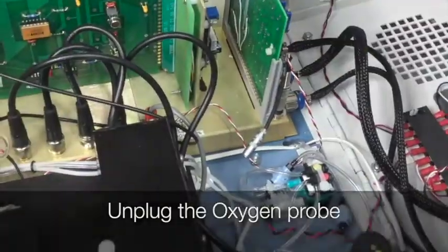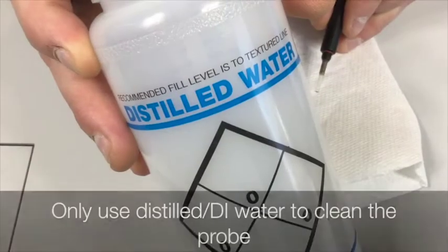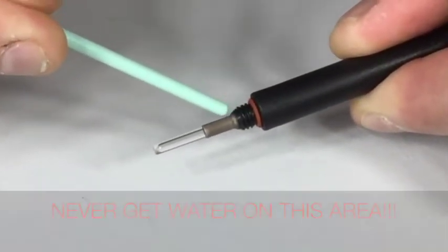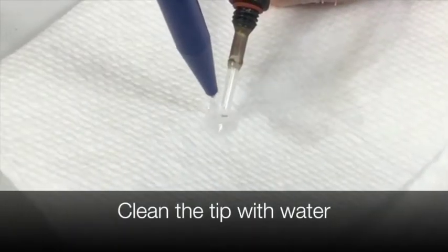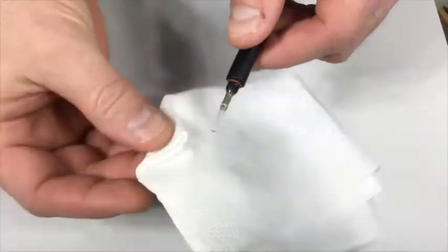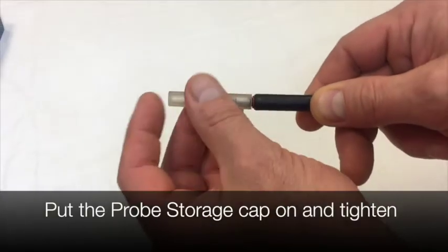One month or longer storage: first unplug the oxygen probe. Unscrew the membrane from the probe. Only use distilled or DI water to clean the probe. Never get water in this area. Clean the tip with water. Thoroughly dry off the probe. With a dry probe, put the probe storage cap on and tighten.